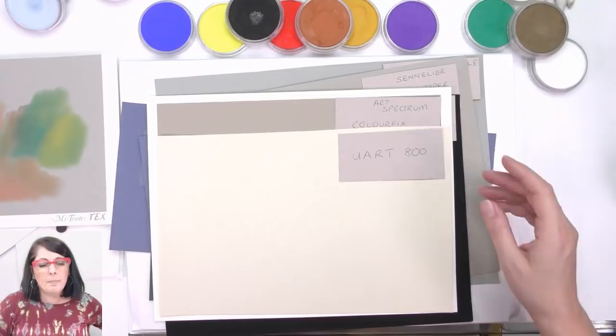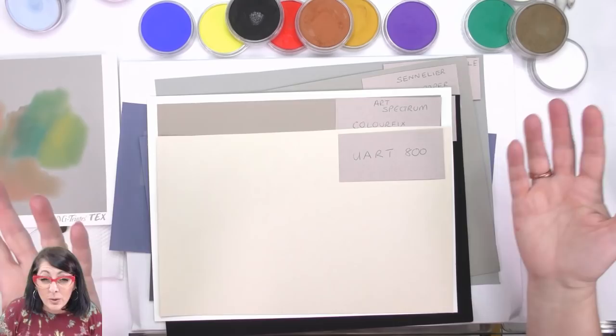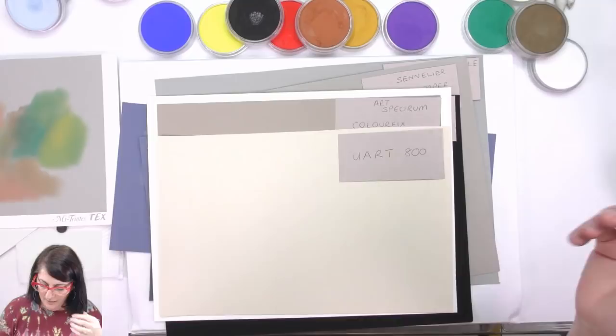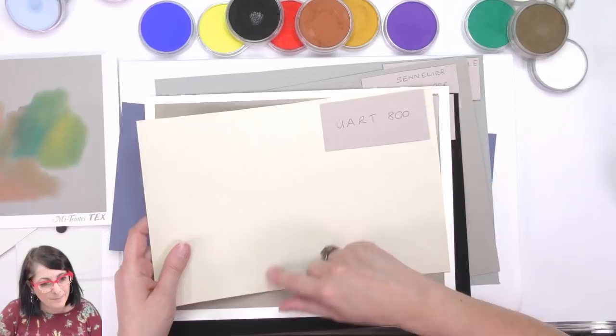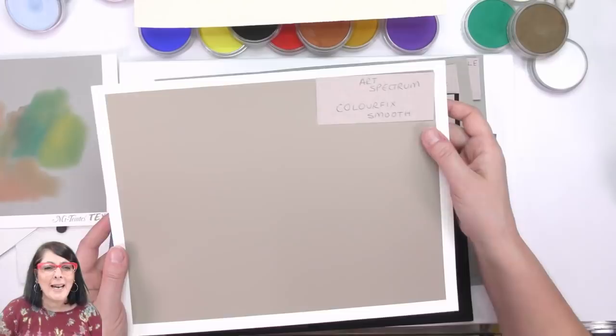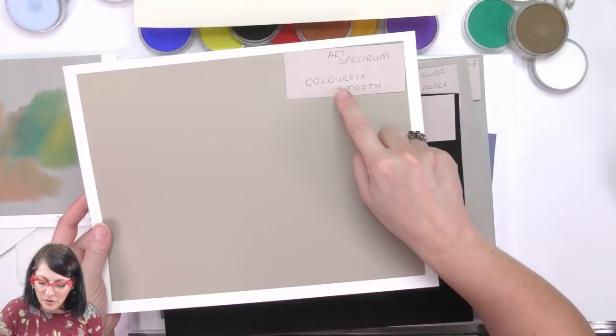So I thought we'll mix on these papers as well if I get time. Here I've got UArt 800, Art Spectrum Color Fix Smooth — not one of my favorites for pastels, but fantastic for colored pencil. G'day Amy, nice to see you.